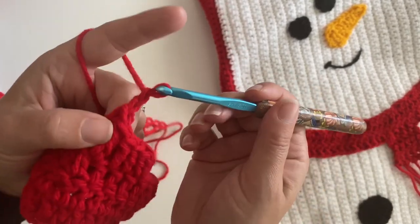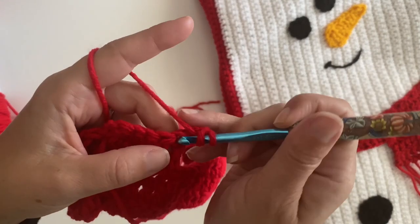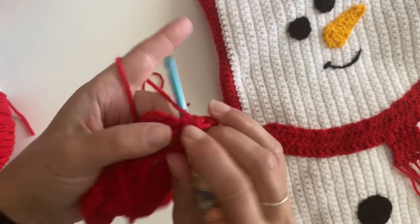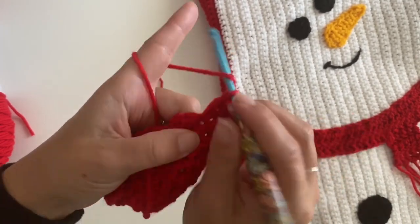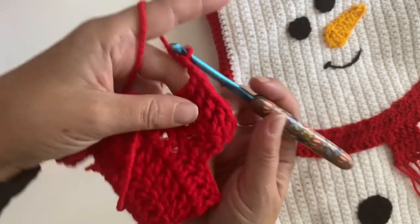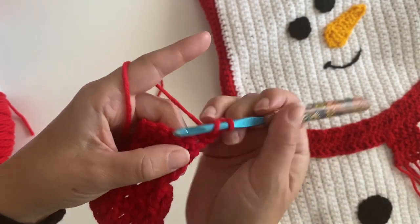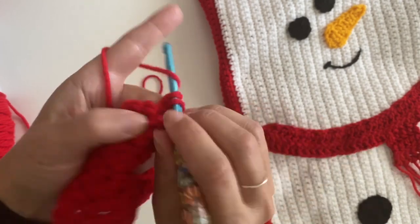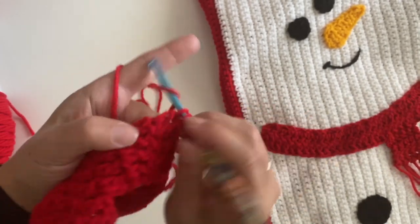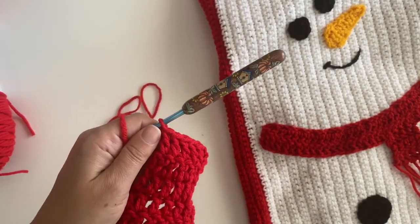Chain two, turn, and make double crochets in each stitch across for this row. The last row is the same: chain two, turn, double crochets in each stitch across. Then make a double crochet in each stitch and fasten off. Then we can add some fringe.